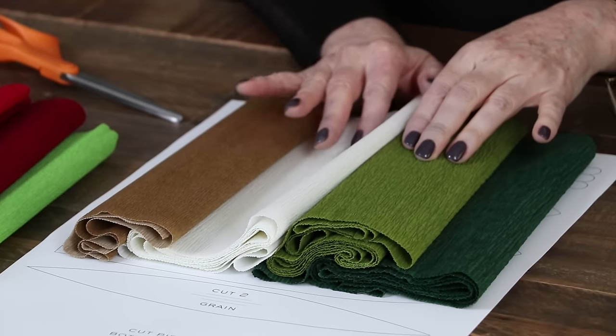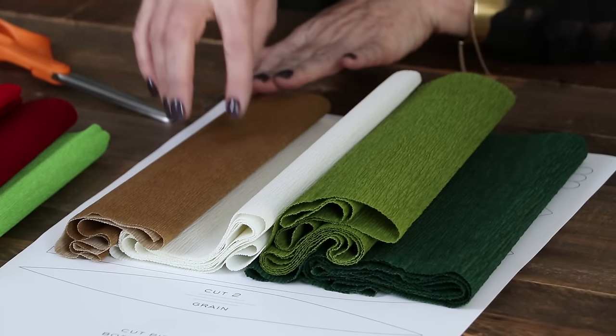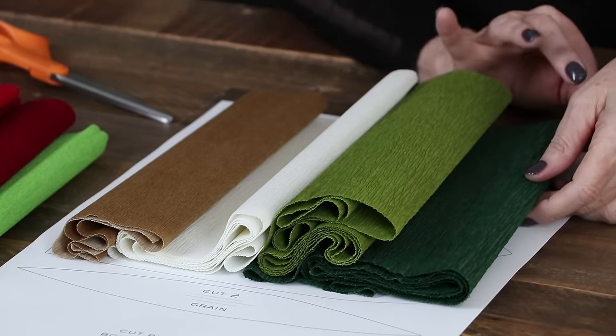For this wine bottle - it's a white wine - I'm going to make a white amaryllis, a green leaf with a gold center, and then wrap the bottle itself with this teal green.